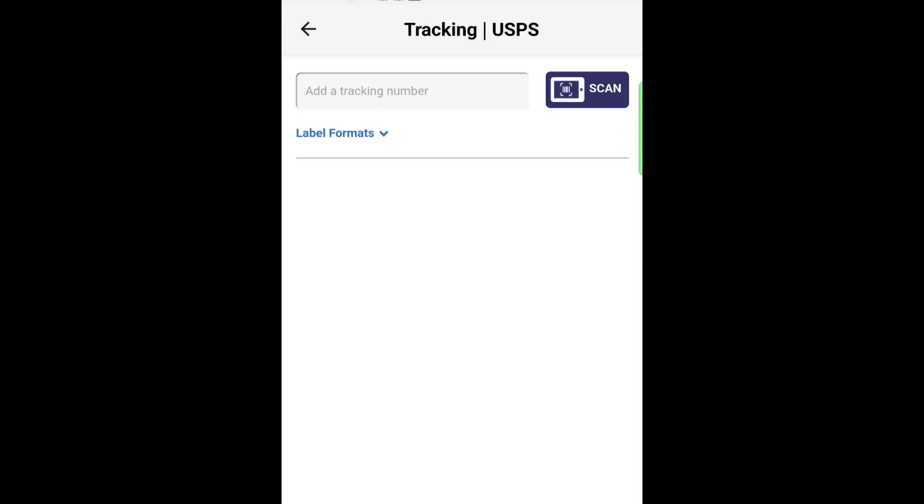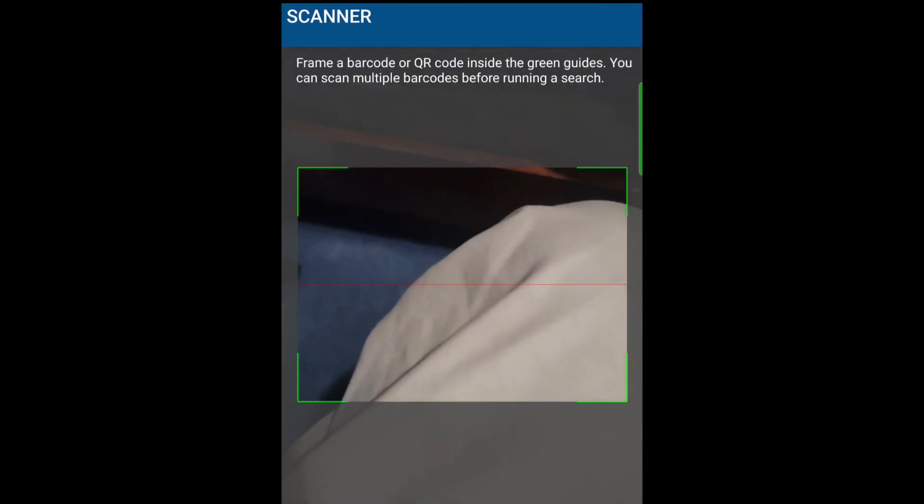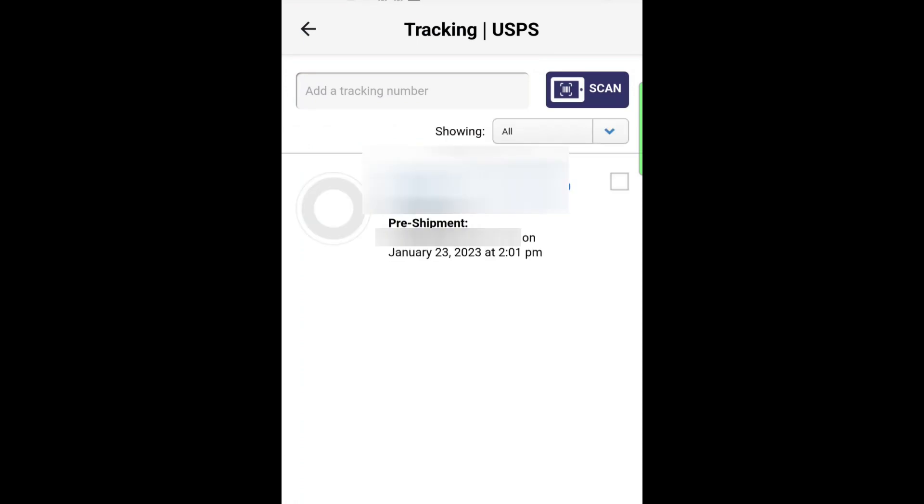To show you guys that it is a printable label, I'm going to do it in the USPS app. You just put scan. You can see that it scans right there. Done, and it's added.